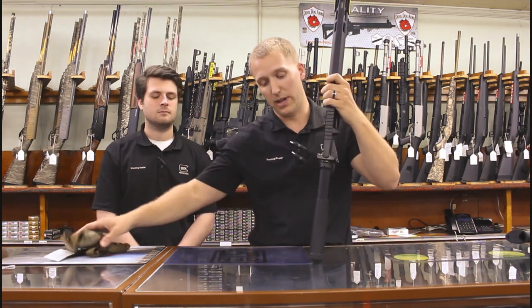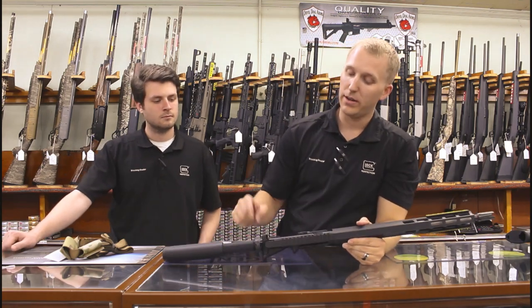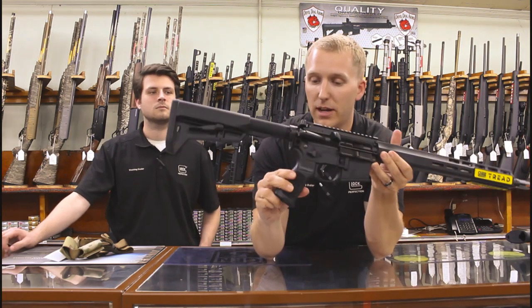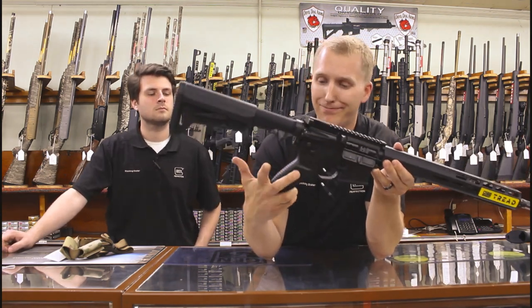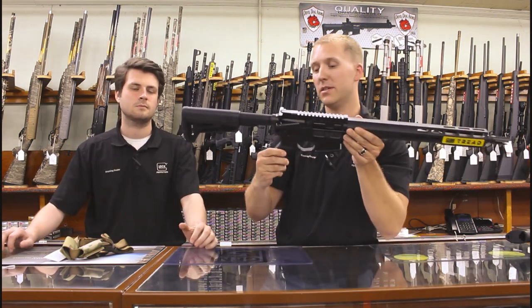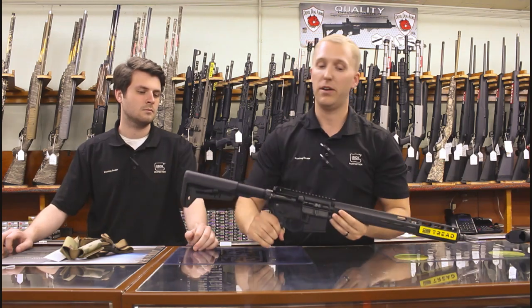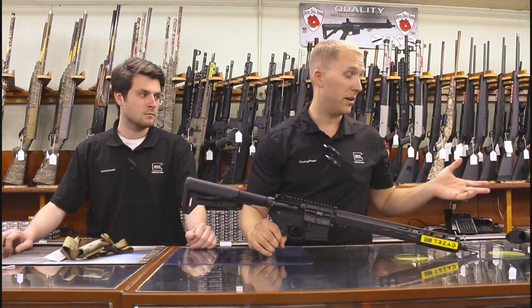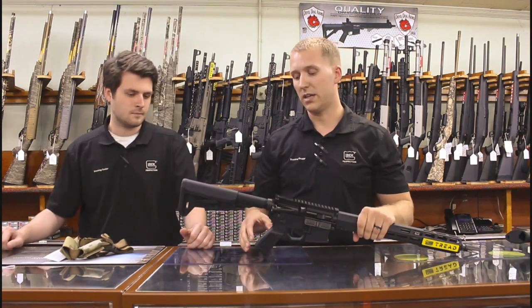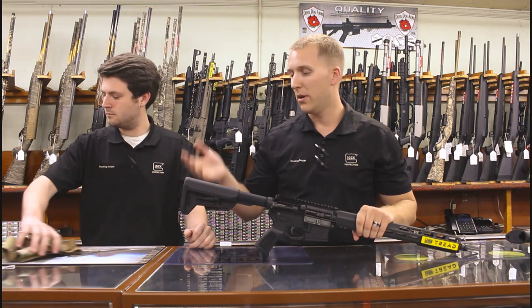This is their proprietary SIG pistol grip with their name stamped on it — it has a nice aggressive texture, not too aggressive, but it definitely feels better than a standard GI pistol grip you'd find on other guns. And I do have a comparison gun here that I'll show you in just a second to show what you're getting for two to three hundred dollars more.